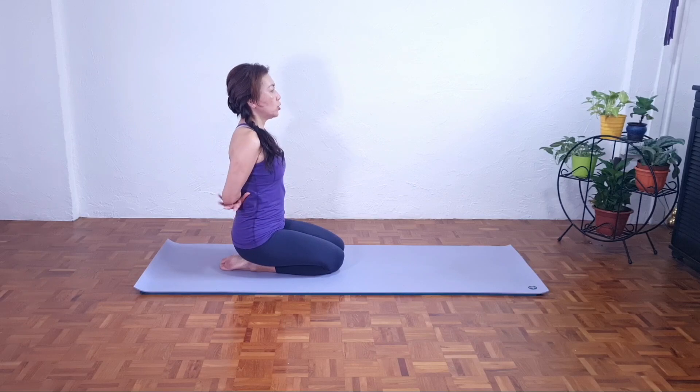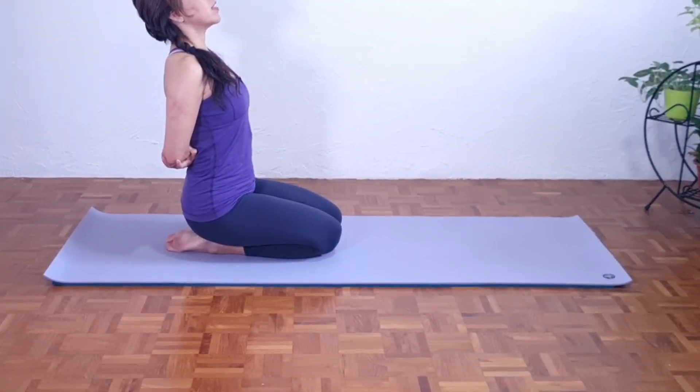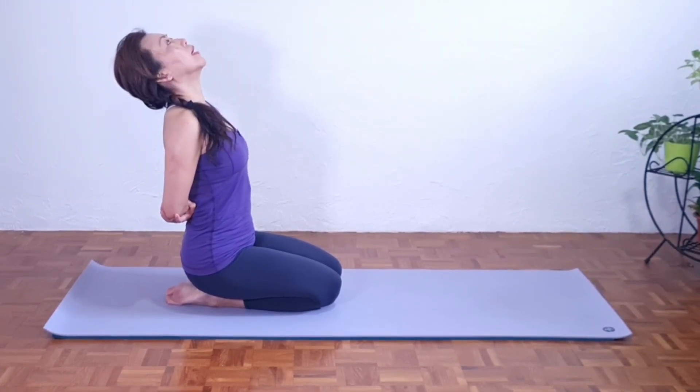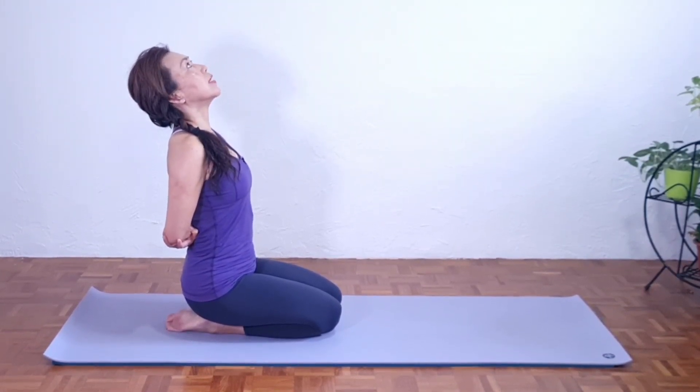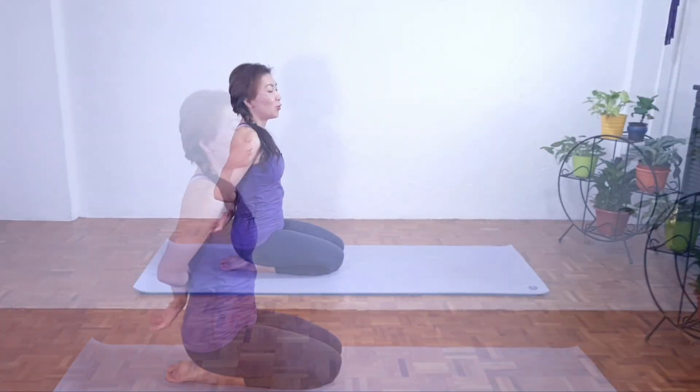Gently grab hold of your elbows — we're not squeezing the shoulder blades. We do not want to arch our back. From here, slowly lift the chest up, stretching the neck, face up. Take a deep breath. Notice that I'm not dropping my head back — I'm just stretching my neck and face up. And back to neutral. And relax.